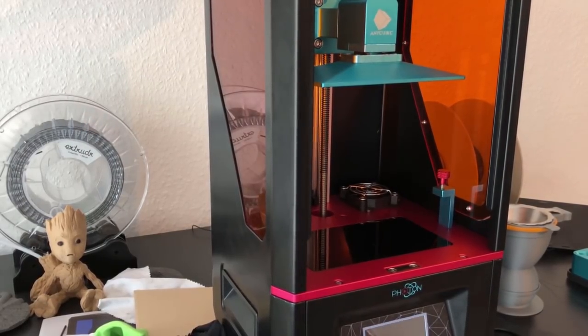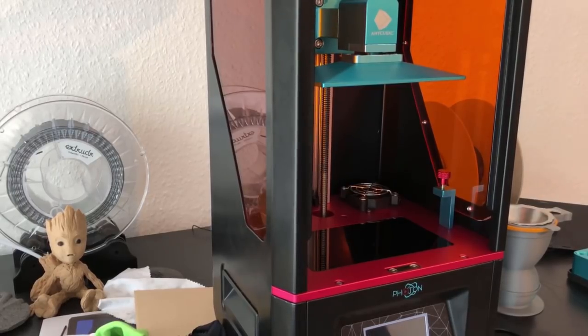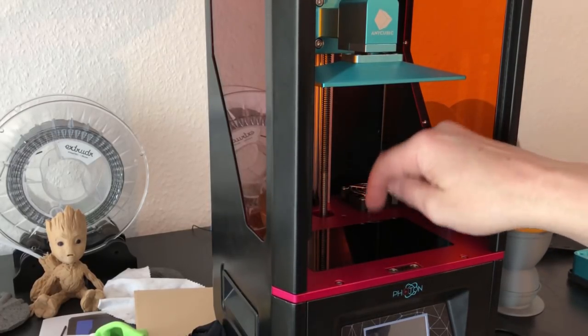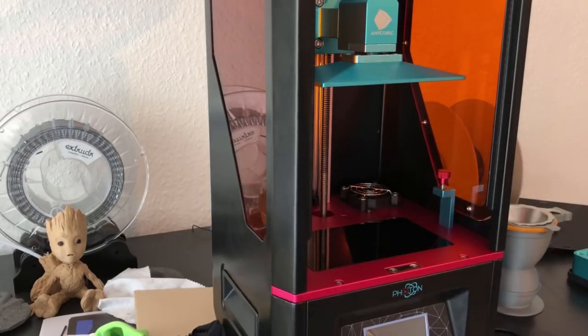Hello, this is a short video. I will show you some things you should do or think about to prevent the problem that some of you had — pulling out the display while removing the vat.